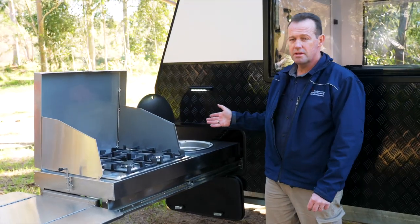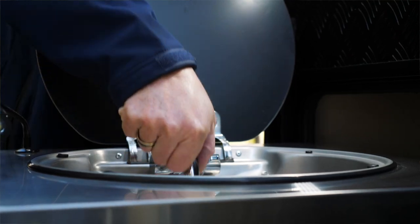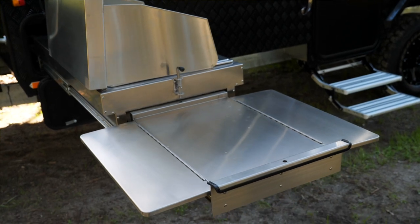This is our outdoor kitchen. It's a feature on all our fixed roof caravans as standard. It has a sink with adjustable tap, outside light, full burner hot plate, and a super duper fold out table on the end.